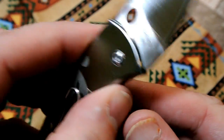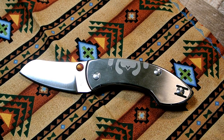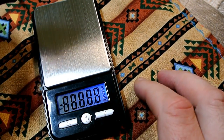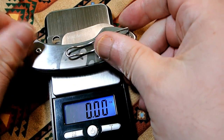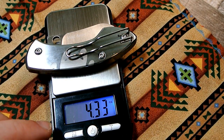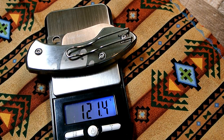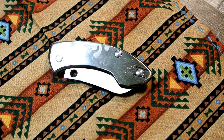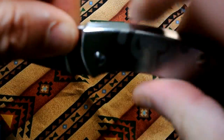So let's weigh it up. I have to say, for the size of this knife, this is probably the heaviest little knife I've ever seen. It clocks in at 4.28 ounces — and for those of you who want grams, that's 121.4 grams.